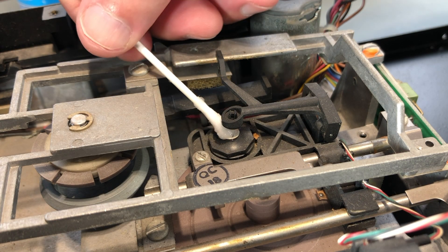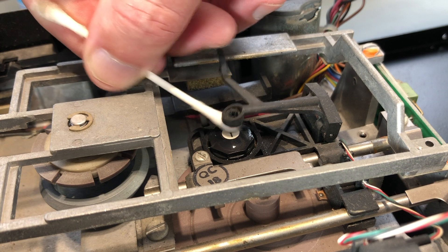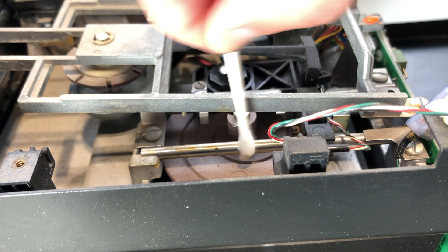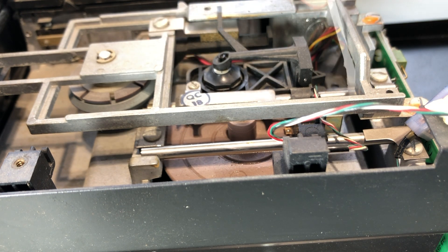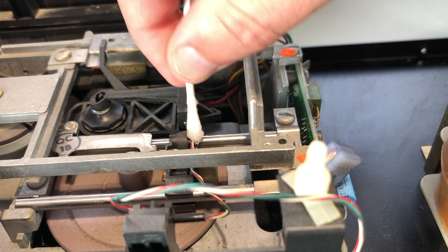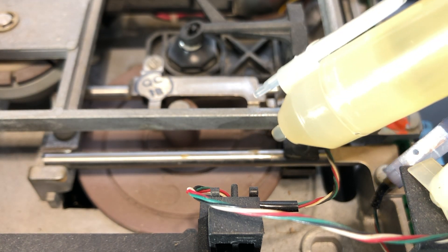Some alcohol on a cotton swab to clean the read/write head. I'm doing this for functional rather than cosmetic purposes, but it looks pretty clean already. I want to remove the dried up lubricant from these head rails. In this state, they're acting more like glue than lubricant, and we don't want the stepper motor to have to work any harder than it needs to. With the rails clean, I'll lubricate them with some sewing machine oil.